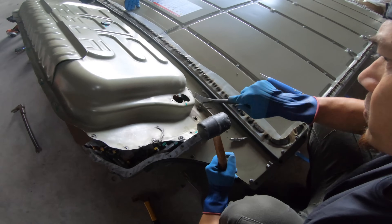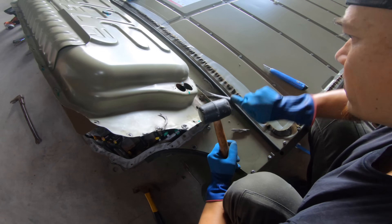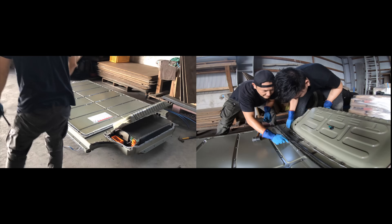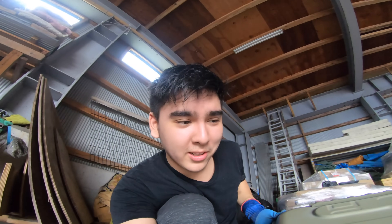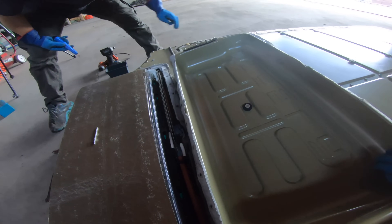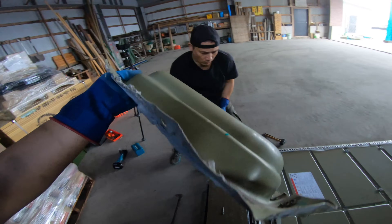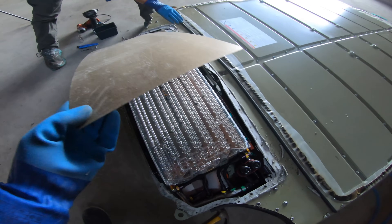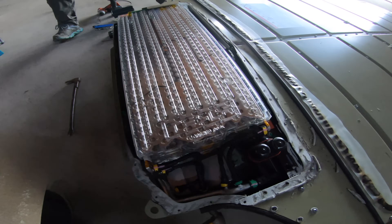This sealant is a lot worse than the stuff we encountered with the Leaf — Tesla grade. It's free! Oh my god, full module — look at that.